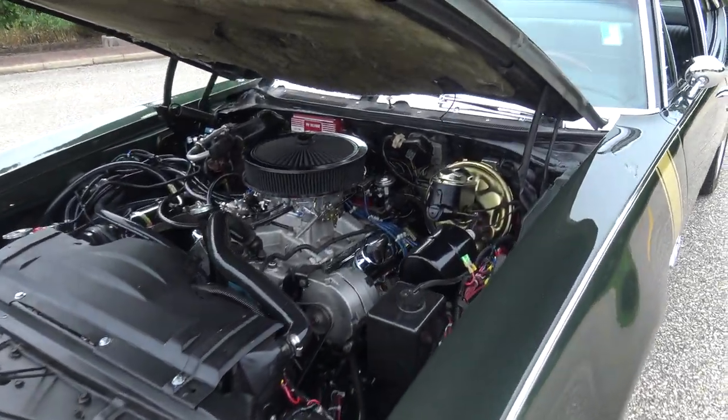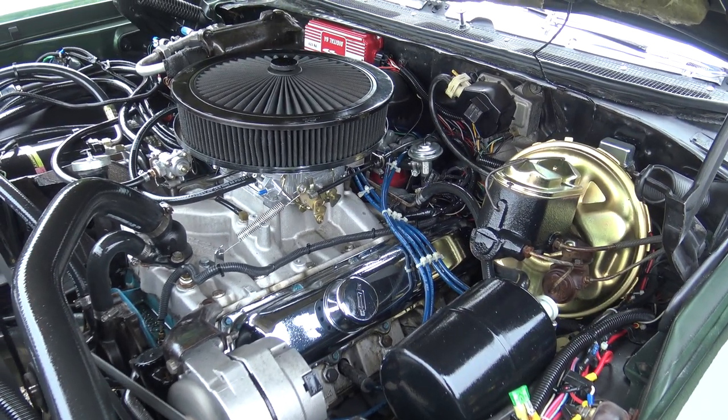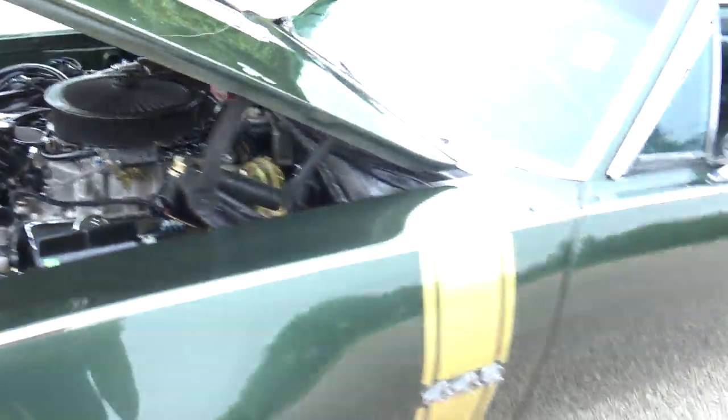We're going up underneath the hood, and it's got this monster 455. Runs beautiful. It does have working air conditioning, power steering, power brakes.